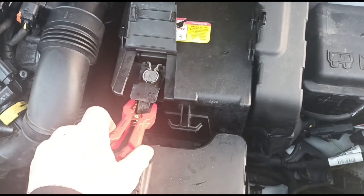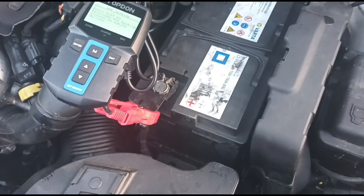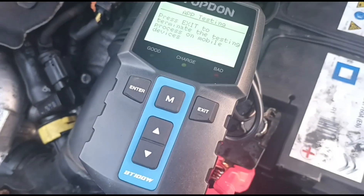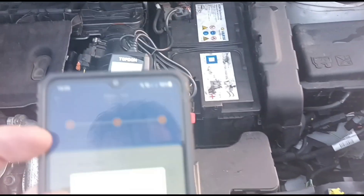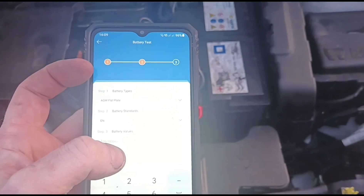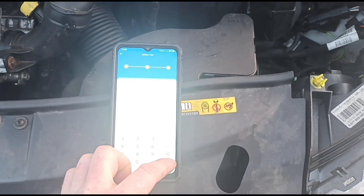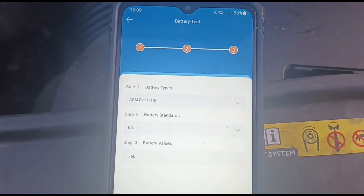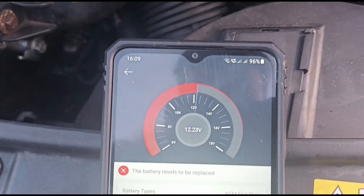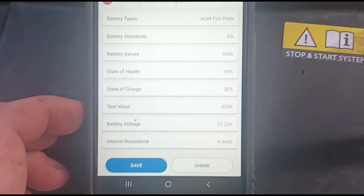Let's get this connected up to a vehicle and do an in-car test of the battery. We've taken off the battery cover and connected it up. You can see on the screen it says it's connected to the phone — if you want to exit it, you can go back to using the handheld tool. This battery is an AGM, EN rating, 760 amps. We type that in — 760. Straight away we've got a 'battery needs to be replaced' sign. 19% health, state of charge is 19%, 329 amps left in the battery.